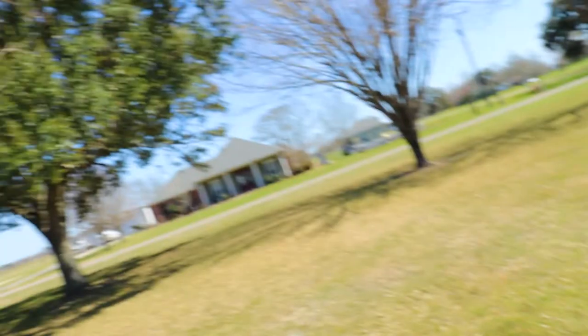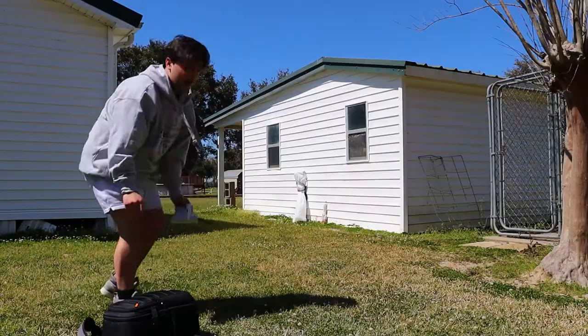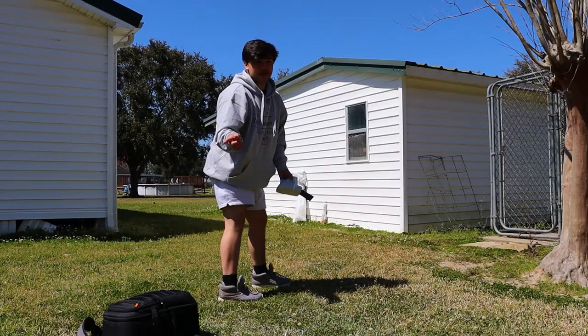We're gonna go pretty much take the same pictures of the same things that I did with the disposable camera, but the only difference is that the season has changed and there's no leaves whatsoever on the trees — except for maybe that one. What the fuck? Remember, the flash is important.